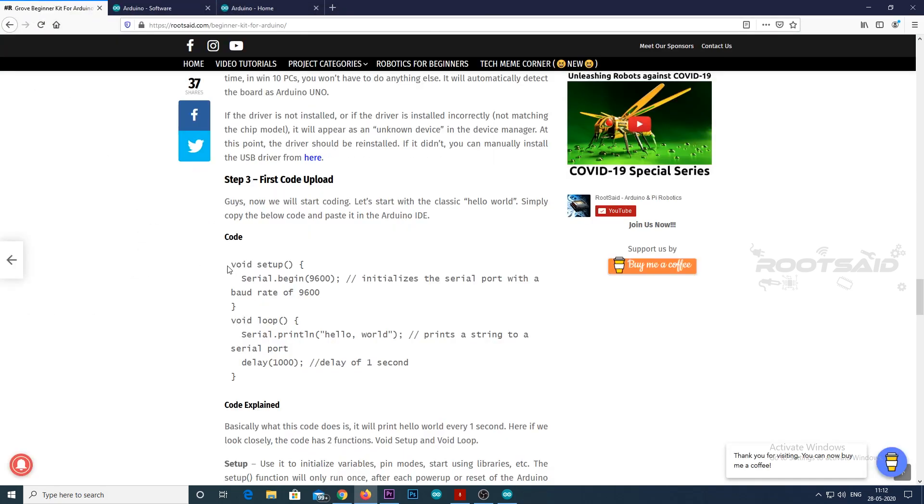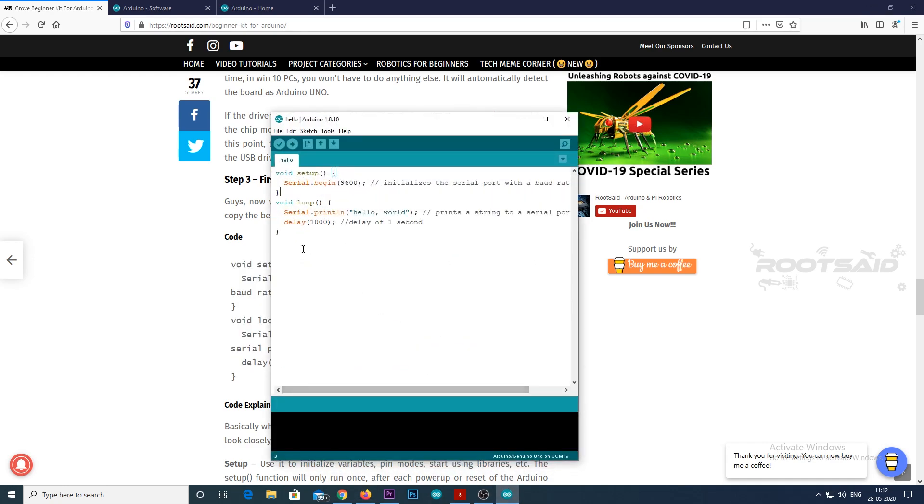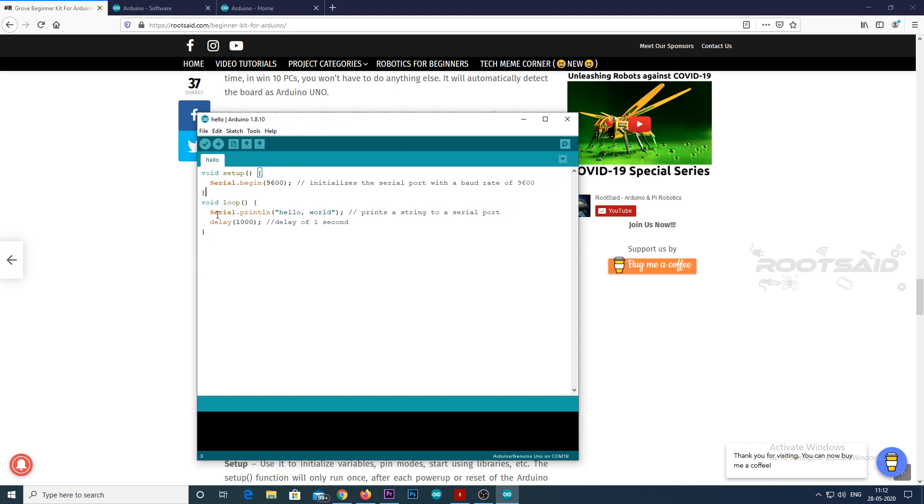Let's start with the classic Hello World. Simply copy the code below and paste it in Arduino IDE. This code will print Hello World every one second. The code has two functions: void setup and void loop. The setup function is used to initialize variables, pin modes or libraries, and will run only once after each power-up or reset of the Arduino board. In our case it will initialize the serial port to facilitate data transfer between the USB port and the Arduino board. The loop function loops infinitely, allowing your program to change and respond to sensor inputs so you can actively control the Arduino board. When the board is powered up, the setup function runs first, then the loop function prints Hello World every one second.